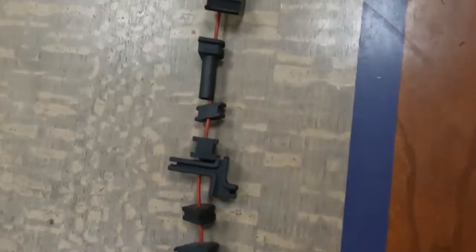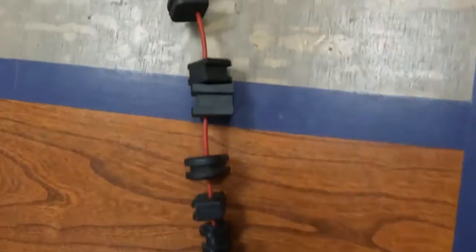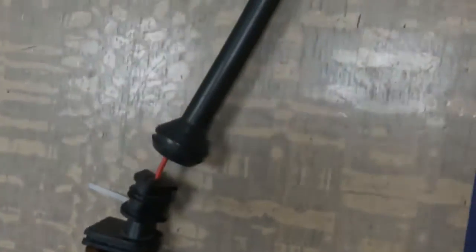Hi, Mike from Ricks. We've had a bunch of requests for a video like this lately. It's about grommets and their placement on the wiring harness, mostly related to stators. So we're just going to jump right into it. We're going to show you how to adjust the grommet where it sits on the wiring harness on your machine. We got a couple examples here and we're just going to get right into it.